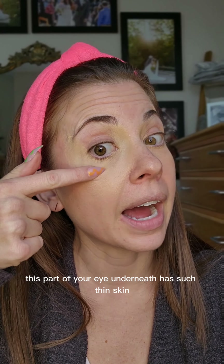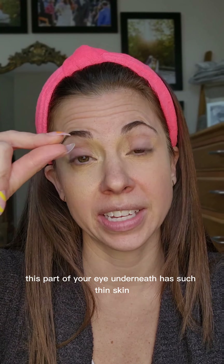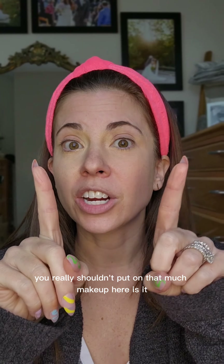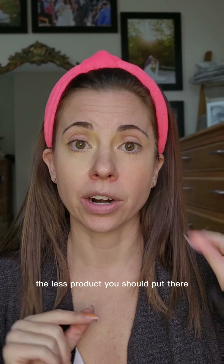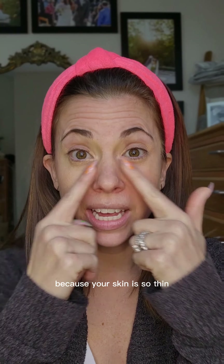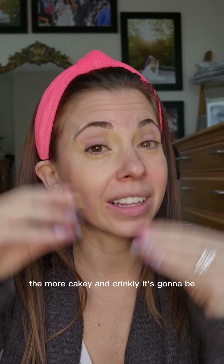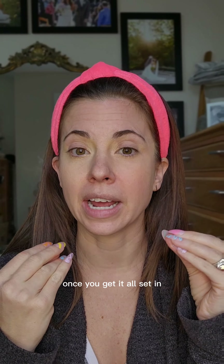This part of your eye underneath has such thin skin — you really shouldn't put on that much makeup. Here's a hint: the further you go up your face towards your eyes, the less product you should put there because your skin is so thin. The more you put on, the more cakey and crinkly it's gonna be once it's all set in.